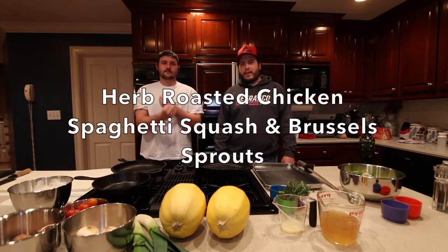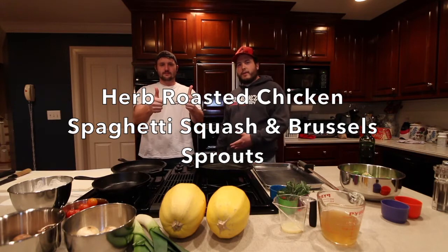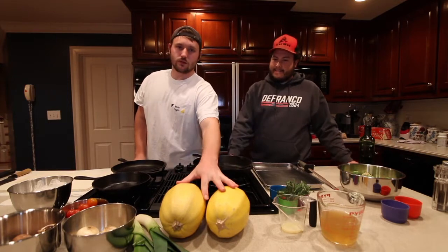Welcome to episode two of Super Sundays. Today TJ's got a new recipe he's going to do. He's going to tell us about what he's doing. We're going to do some super fall stuff.